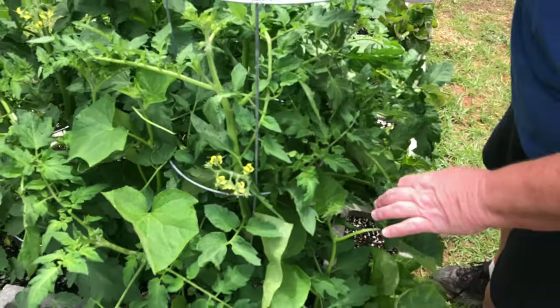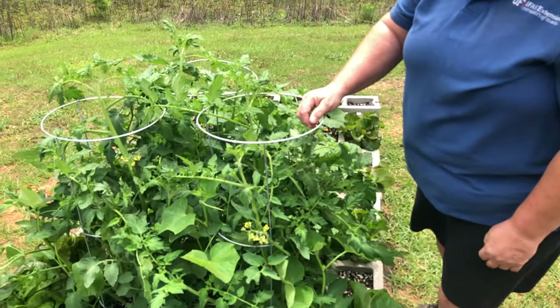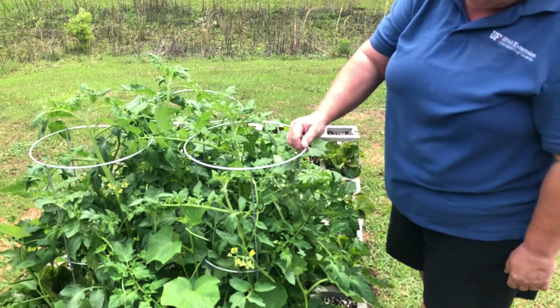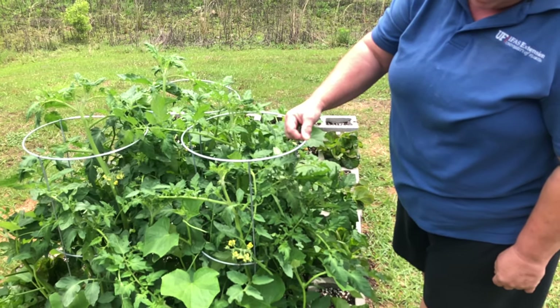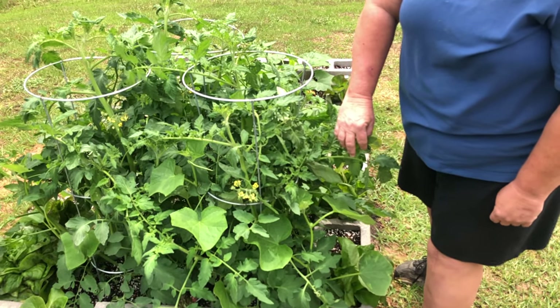So we will see these cucumbers come all the way up to the top of the cage and hopefully have the opportunity to flower, and we'll have the cucumbers hanging over the side also. So keep an eye on these guys as they're continuing to grow.